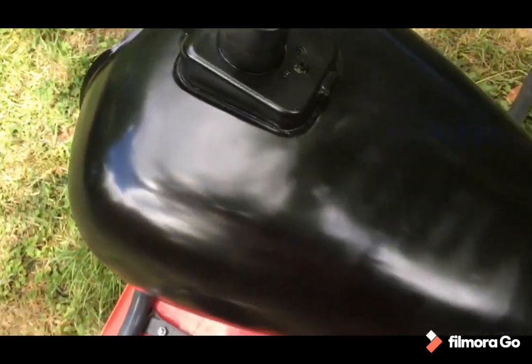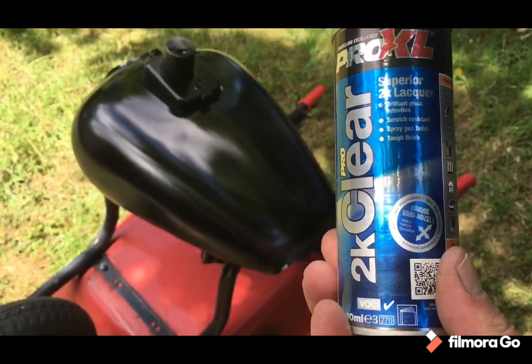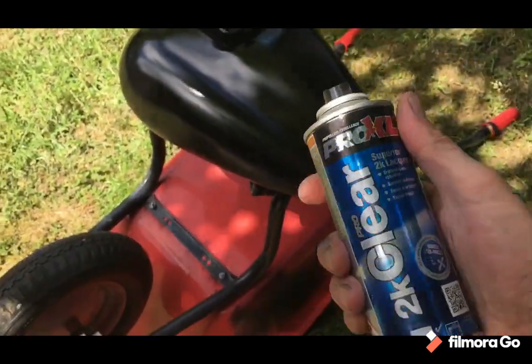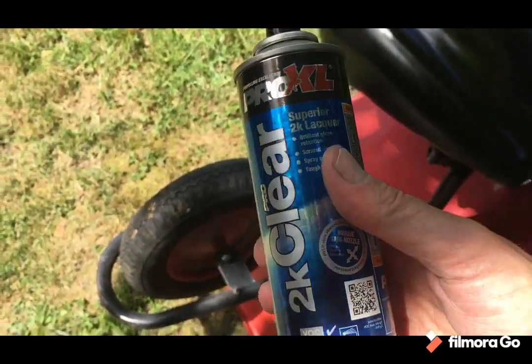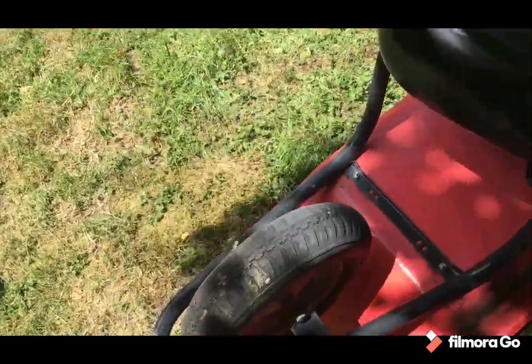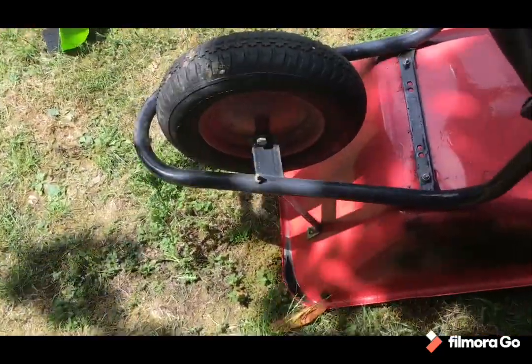I'll bang that on and then start doing the clear coat stuff. So that's the stuff I got — ProXL 2K clear coat. They are only 200 ml cans so they are tiny — got them on purpose, thinking I'd use one first, because obviously you have to activate it and it mixes the hardener in. Once you've activated it, it needs using. Going to use the other one too — it sprays really well. I'll try filming a bit of the spraying.